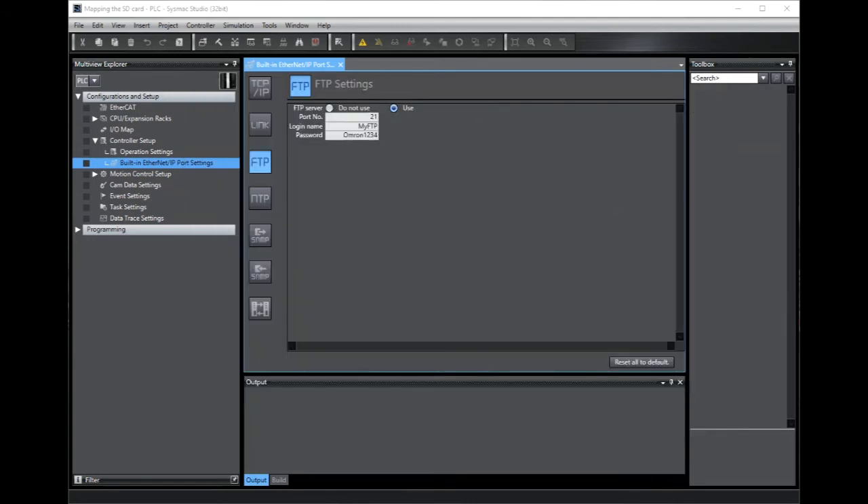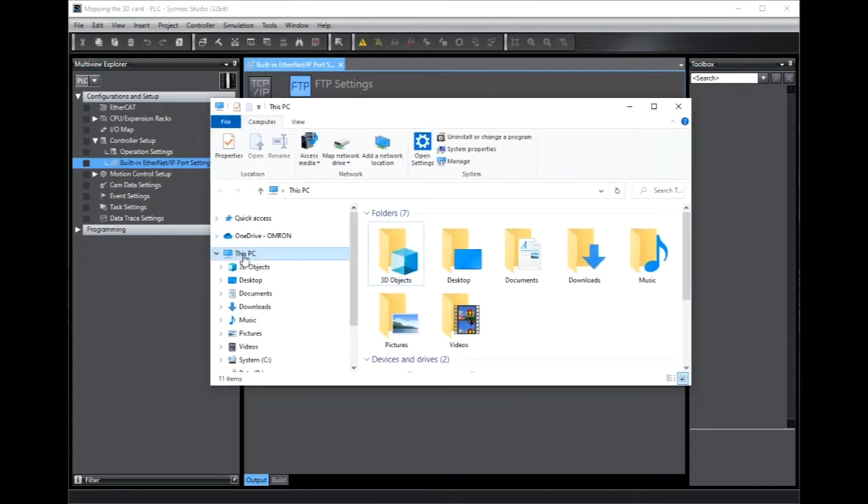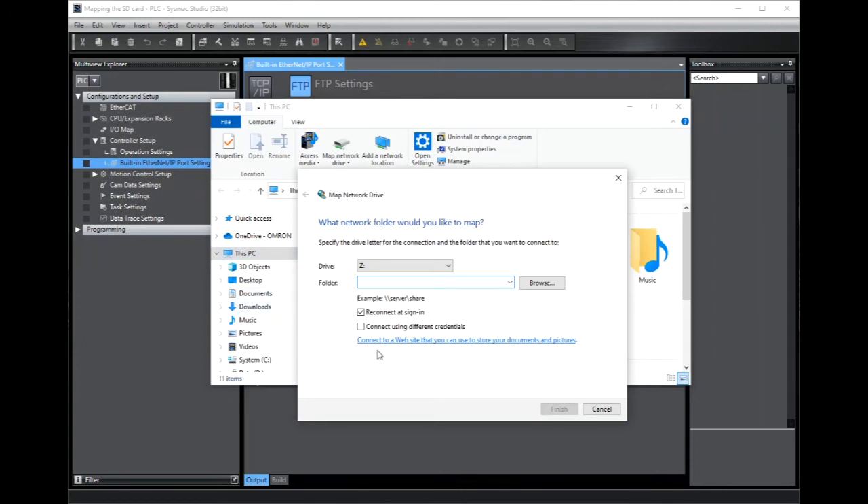To set up a more permanent connection we can create a mapped drive from Windows 10. To do this, open Windows Explorer, find your PC and right-click on it, clicking on Map Network Drive. You'll notice a hyperlink at the bottom of the first dialog — this is the one we want to click on, because effectively we're using the controller as a website, as an FTP service.